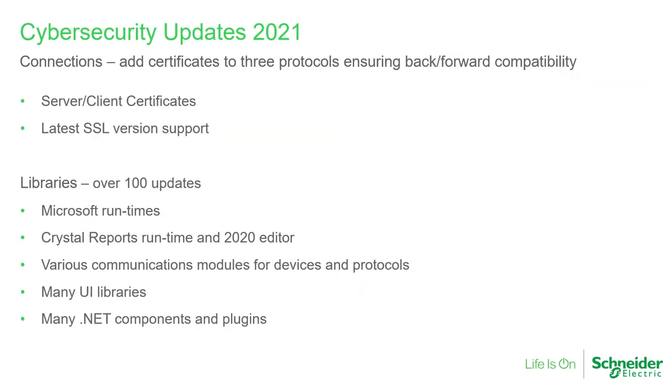New cybersecurity features for Geoscada Expert include certificate-based connection security for clients and servers. Now all clients and servers can be protected by the latest TLS or transport layer security protocols. The web services port is now presented through the IIS web server, giving access to the range of IIS features from Microsoft for its security. We also took the opportunity in this release to update many of the libraries used in the product, which improves our security stance. Finally, there are some new options to restrict certain guest and configuration functions. We continue to invest in product security features in our aim for best-in-class capability.